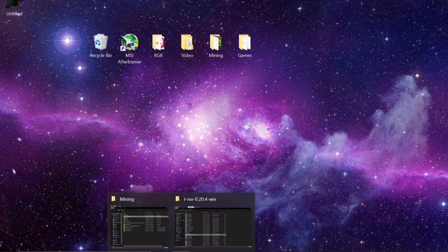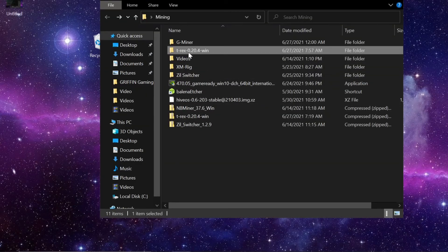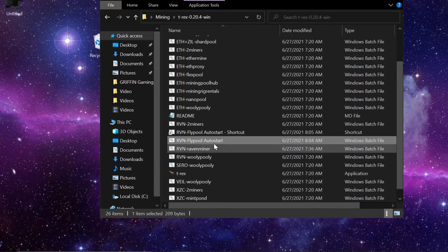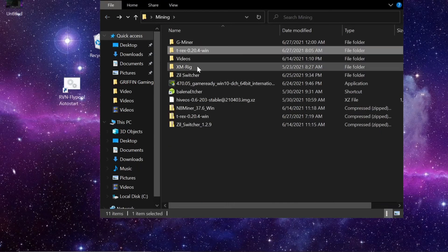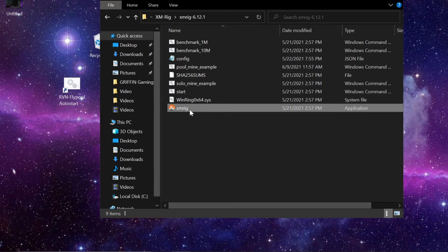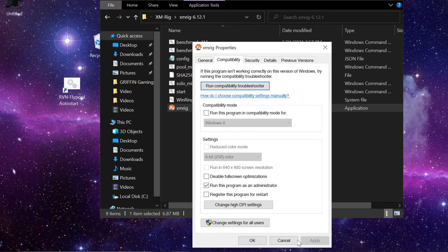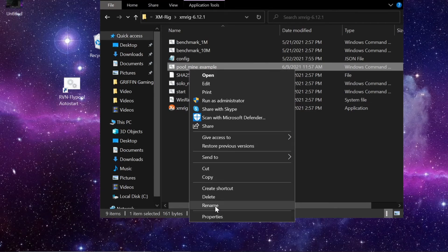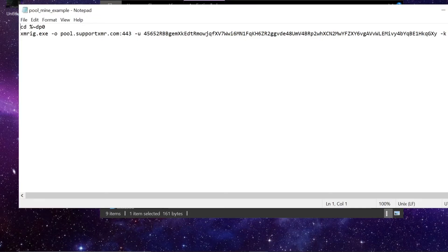We need a couple of things. The T-Rex miner batch file — right-click it and create a shortcut, then put that shortcut on the desktop. I'm also going to show how to auto-start XMRig since I also mine Monero. Right-click the XMRig shortcut, make sure it runs as administrator, apply that, create a shortcut, and also add the file path and parentheses into that batch file so it runs as administrator.